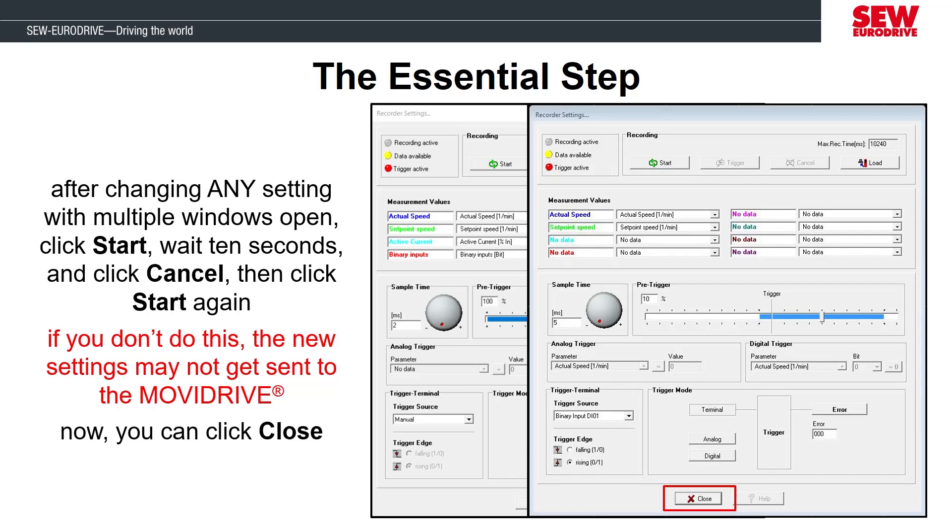Once you've done that, you can click close and use your computer for other things while the scope operates on the MobiDrive. Or you can leave this configuration window open and the load button will become selectable once the scope measurements are ready to upload. This concludes part one of Lab 7. In part two, we will go into the Motion Studio software, change the operating mode, and evaluate how the motor performs with different tuning parameters using the scope tool. Thank you for your attention. Take care and have a good day.